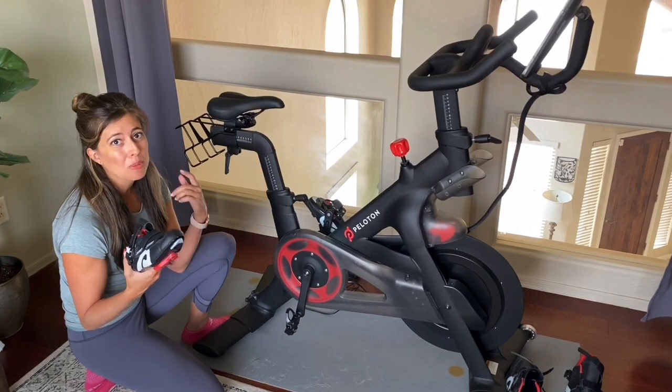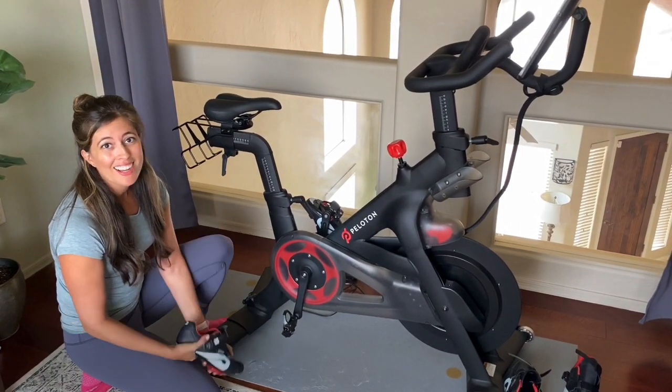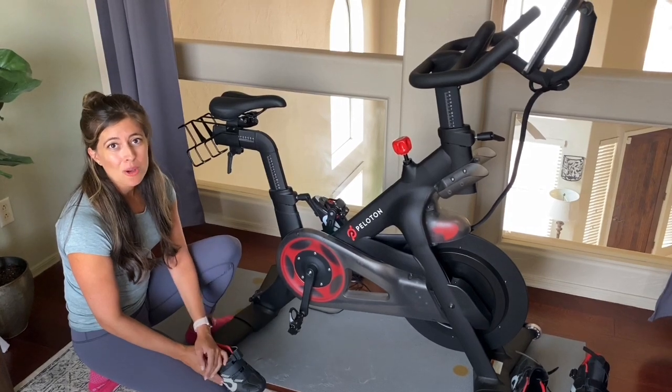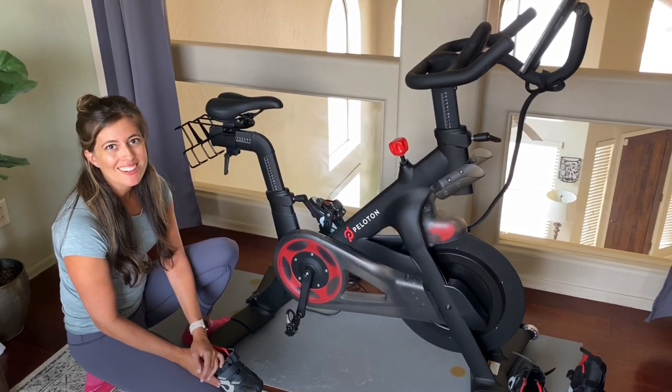So now you've got your handlebar, seat height, seat position, and shoes sorted. Get set up on Wi-Fi, get your Bluetooth going with your headphones, and you're ready to go. If you have questions, let me know — I would love to help. I hope you guys love your bike!